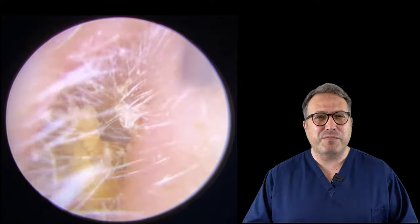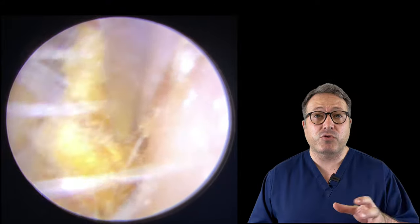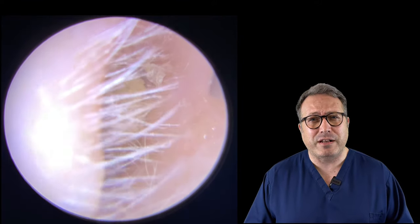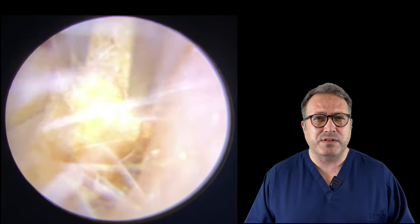So you can see we've managed to pull a long thin strip of this tissue paper away. We're just going to go in with the crocodile forceps now, just to try and clamp onto this tissue paper and draw it out of the ear canal. You can see it just tore a little piece away there, so we'll go back in and see if we can grab another section of this tissue paper.